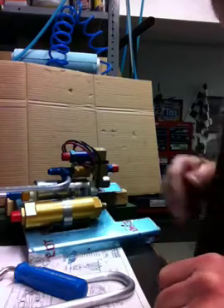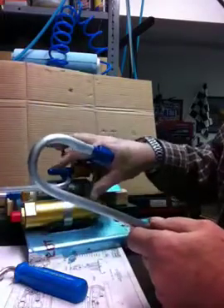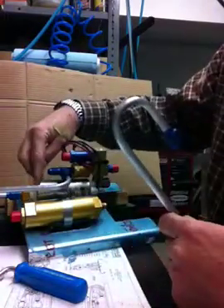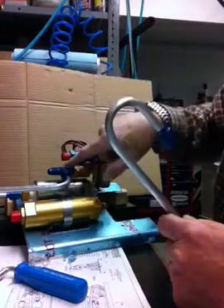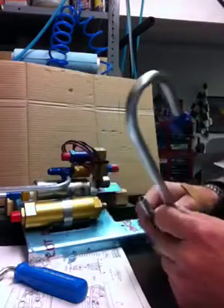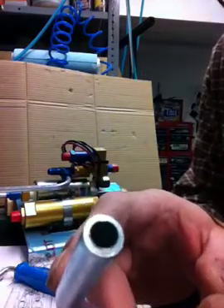Today we're going to do a little bit of flaring. We're going to install this piece of tubing on our fuel pump assembly here. This is the fuel pump. This is the relief valve that lets the fuel recirculate if it's over pressure. This is the fuel filter. We're going to put a flare on the end of this piece of tubing.